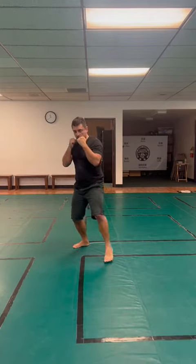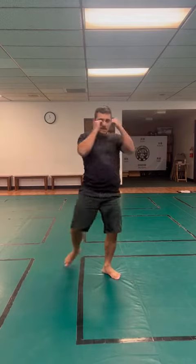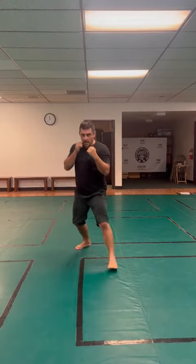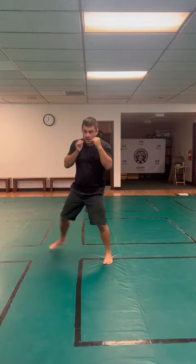Move forward, cross, hook, right kick. Move back, defend the cross, defend the hook, and defend the kick.